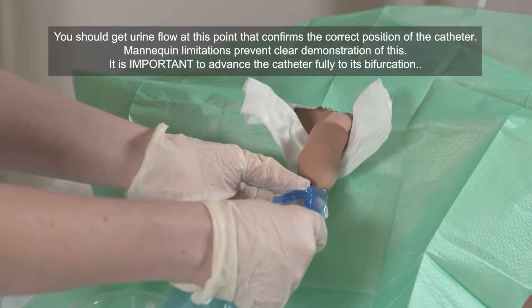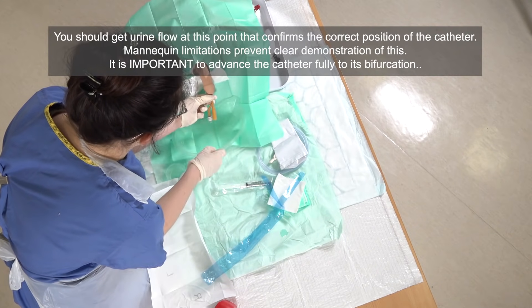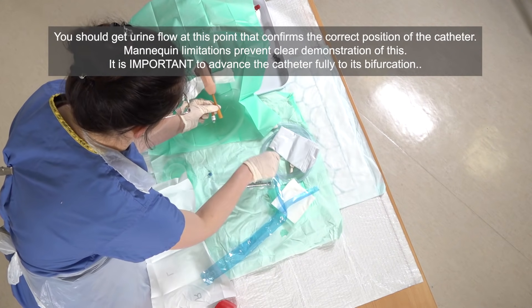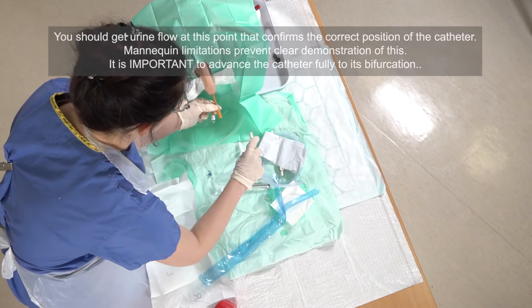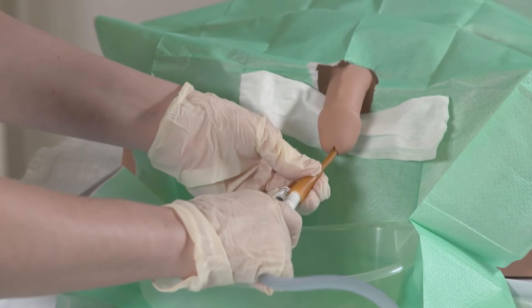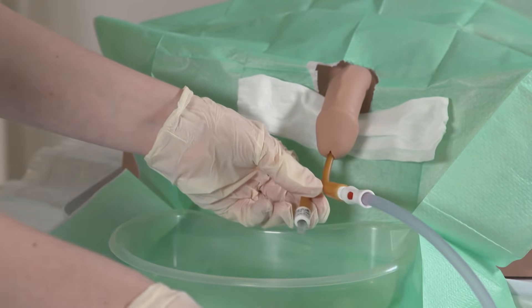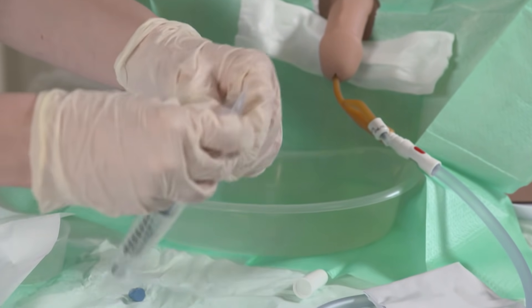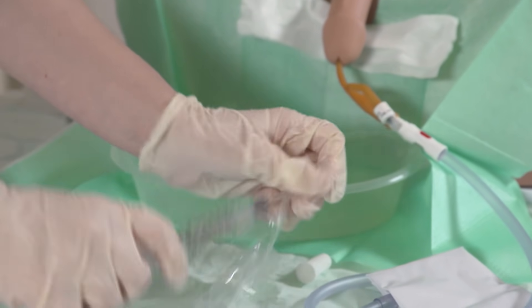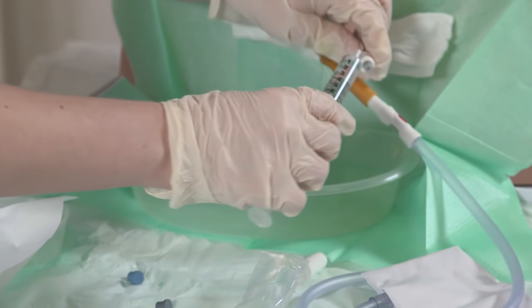Then we'll remove this plastic. At this point the urine should be coming out; if it isn't, it may just mean the patient needs to be repositioned. We can place the bag onto the end of the catheter, then using our other syringe of water, just inflate the balloon on this port.